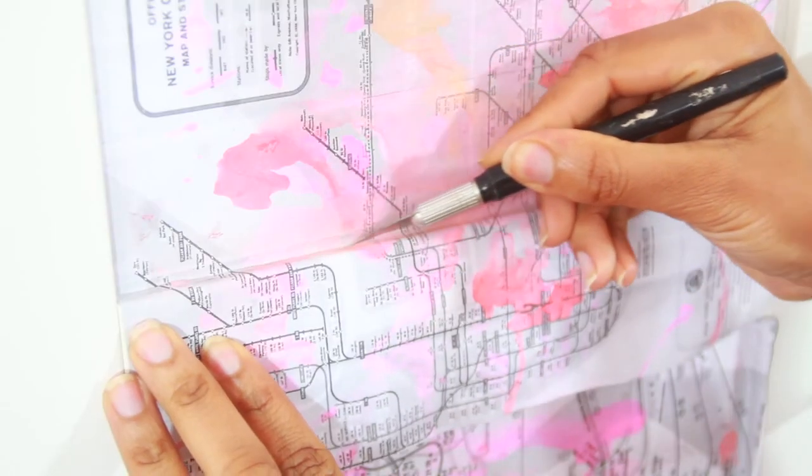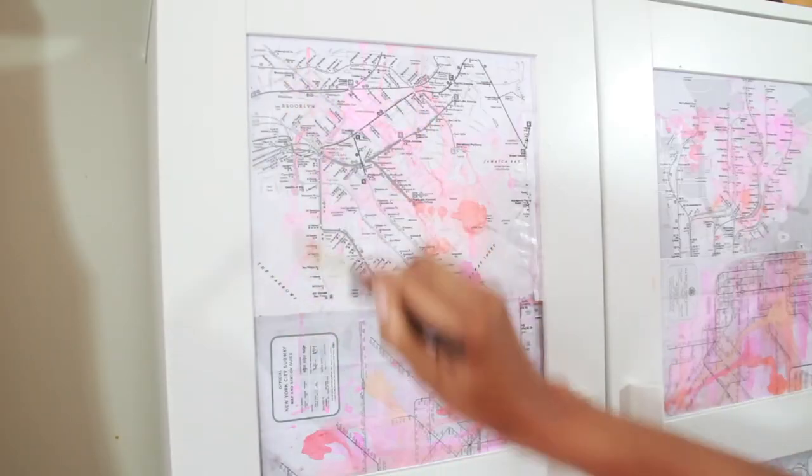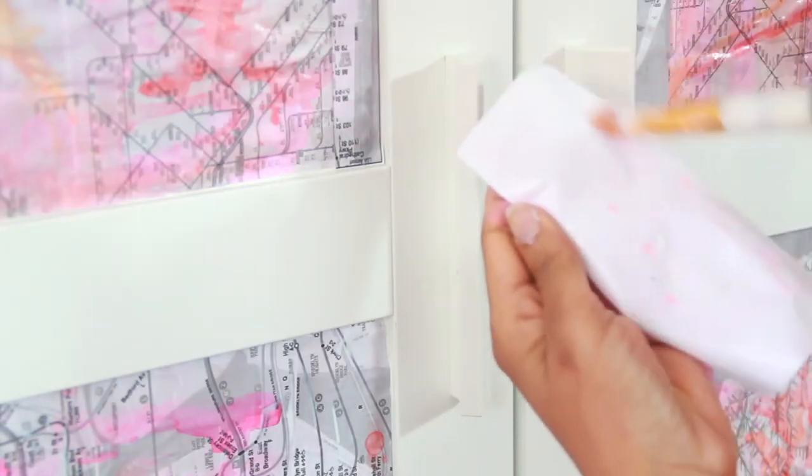Once it is dry, use your exacto knife to remove any excess. Once again, you're going to apply the glue, but this time to the front of your image. This is to make sure that it's sealed.